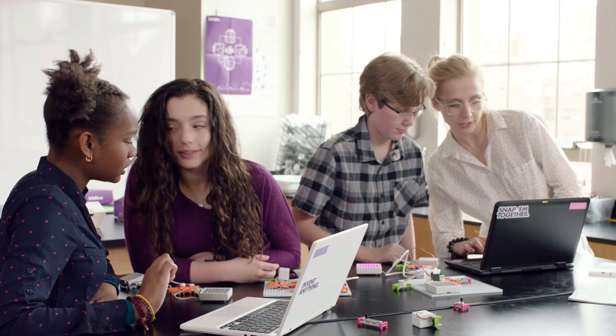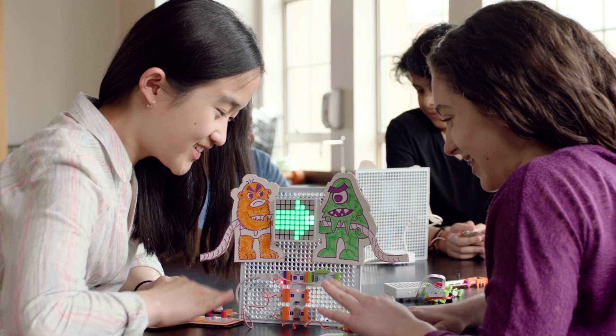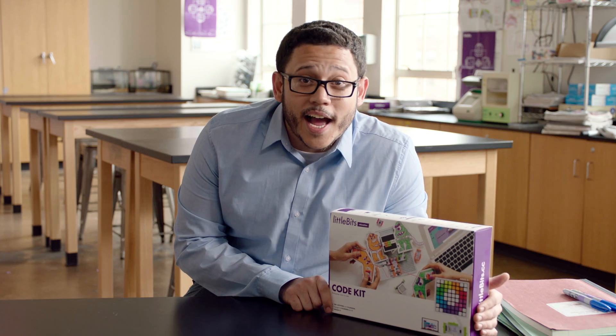The Little Bits code kit will have you and your students coding, building circuits, and designing games in little to no time. So, geek out and game on.